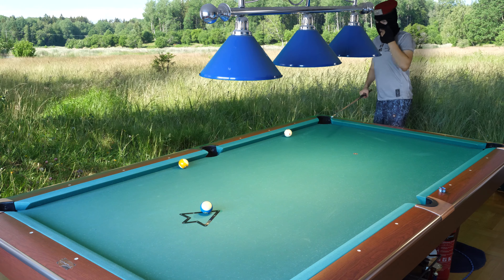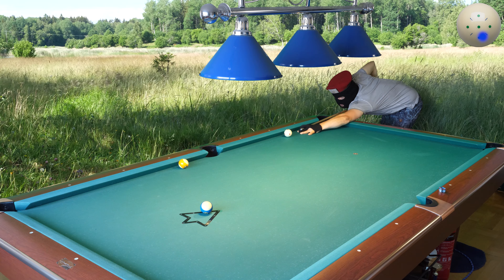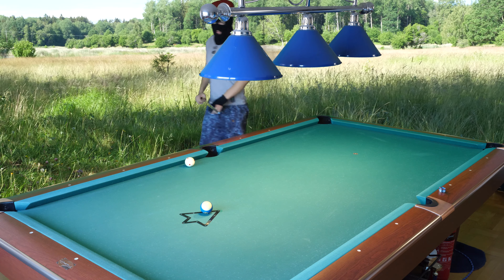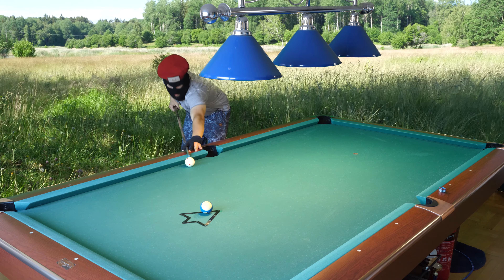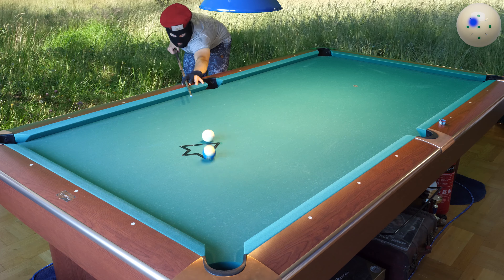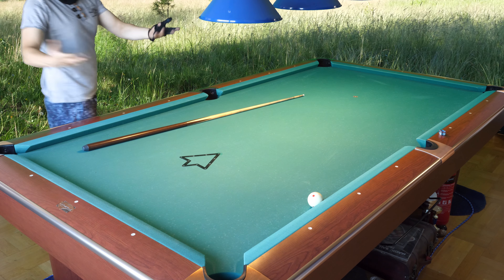I went way too short, so I hit the eight too thick. Pop it speed, and I hit that quite clean. Tough shot near the rail there. Game over.